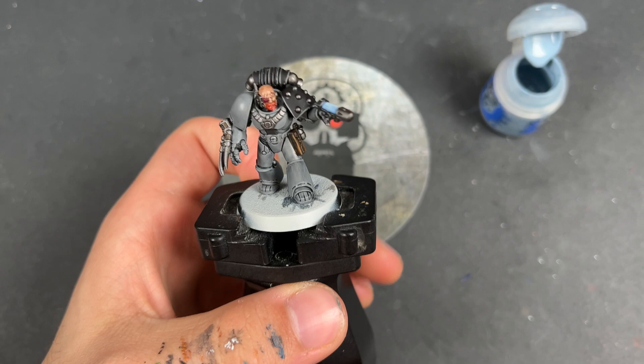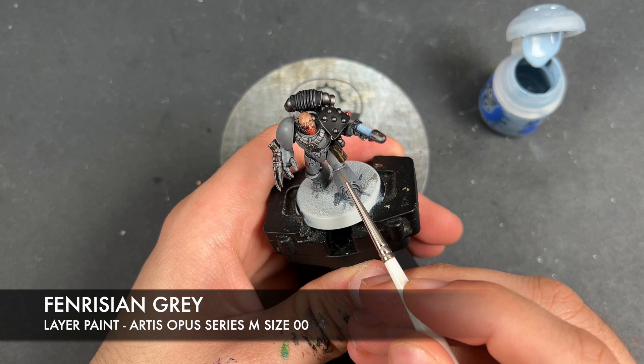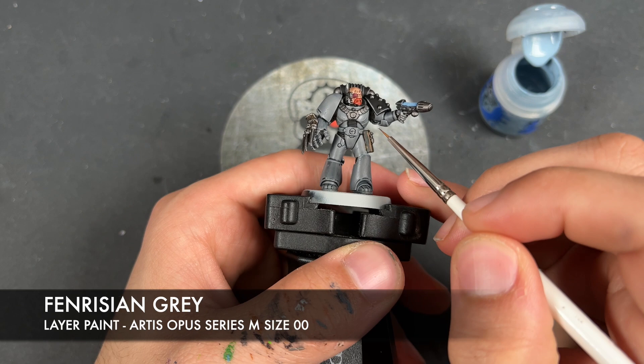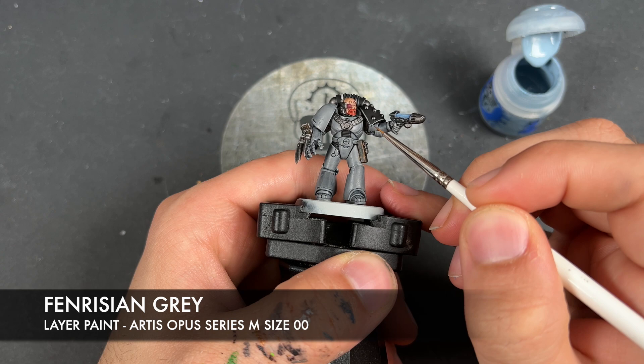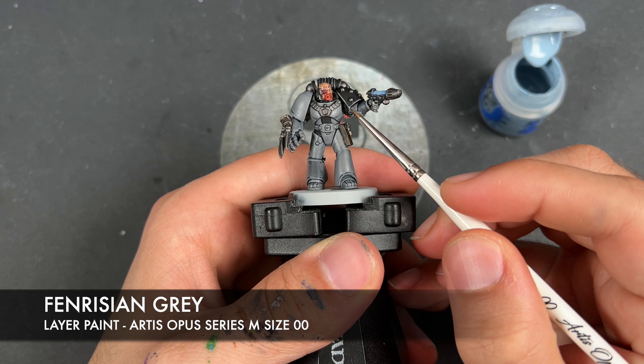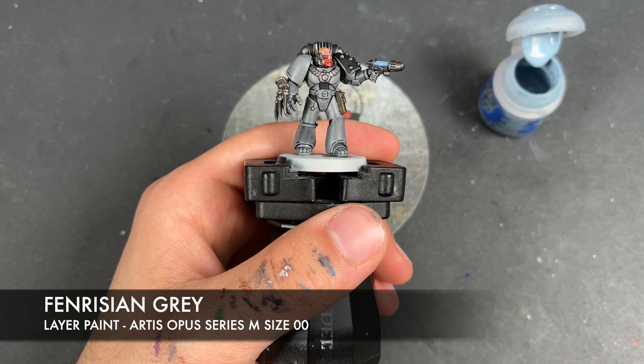With that done across all of the grey and all of the black, we're going to take some thinned-down Fenrisian Grey and use this as our spot highlight. It's going to seem a little bit weird, but trust me — you're going to get a really nice, mild bluish effect on the sharpest points of all of these details.